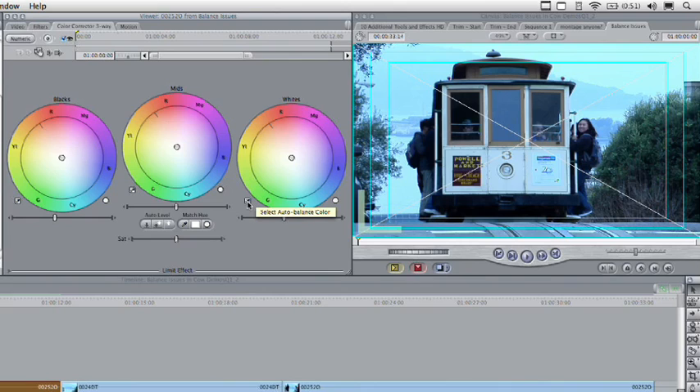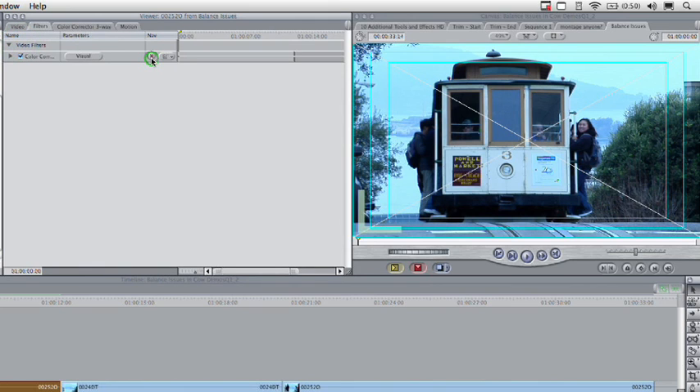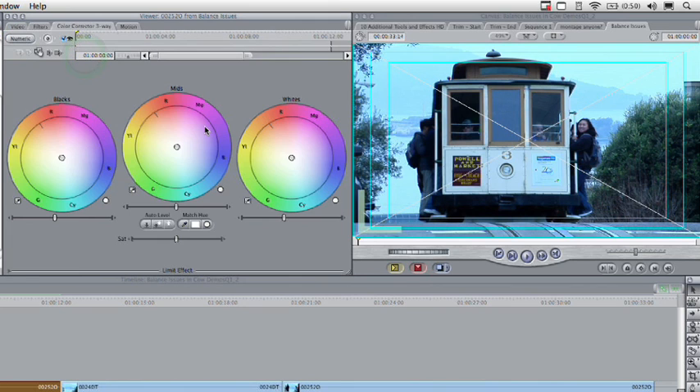I'm going to grab the eyedropper and find something that should be white in the scene. I'll click on the shot and take a look — that was pretty good, but it doesn't look like I clicked on something perfectly white. It was sort of a yellowish, creamy off-white for the color of the wagon. The sign looks like it should be a pure white, so we'll simply click Reset here, go to Numeric and click the red X to reset it, then back to Visual.